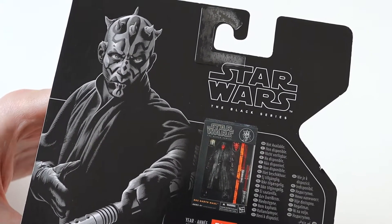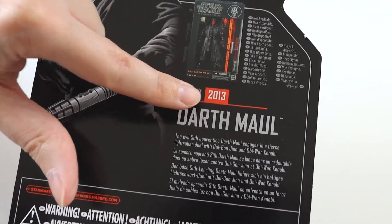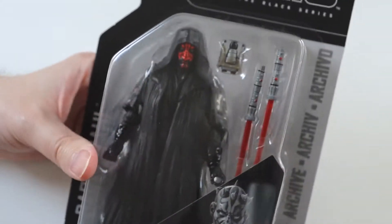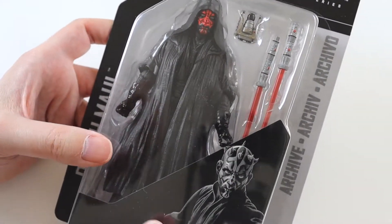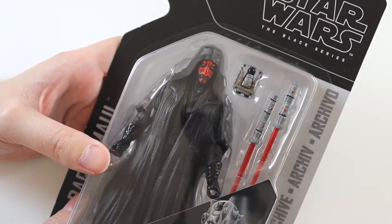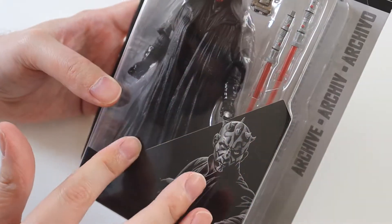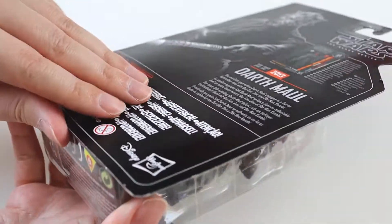You can see the nice artwork there, and there's a description of the original release from 2013. He does have an extra head as well. I wasn't sure if he would have it because the original release had it and you could see it in the packaging, but this one is hidden. So let's get it out and have a good look. I think he can take his cape off and everything and swap his head, so he's got a lot of features to him.